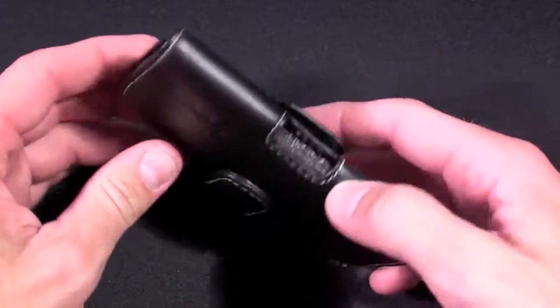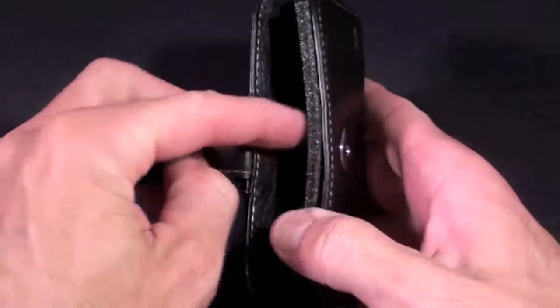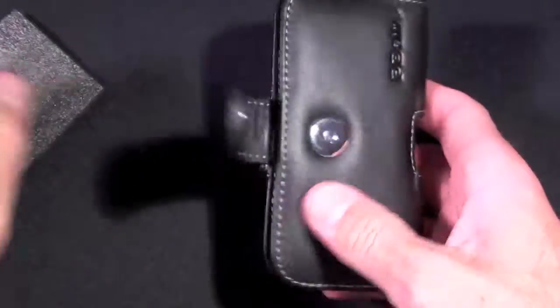So here we have the leather case, and inside is a little foam spacer, so let's remove that.